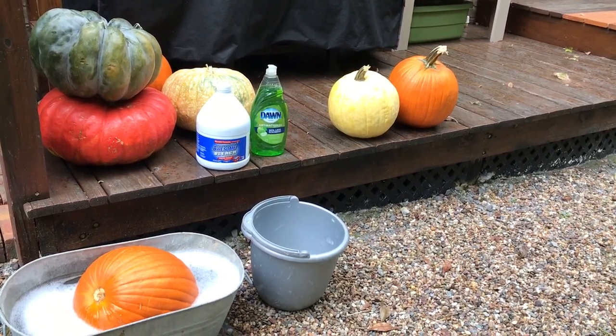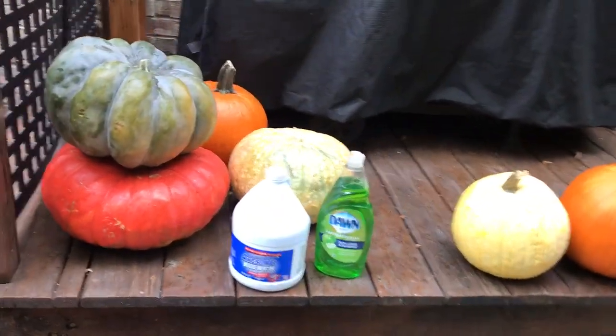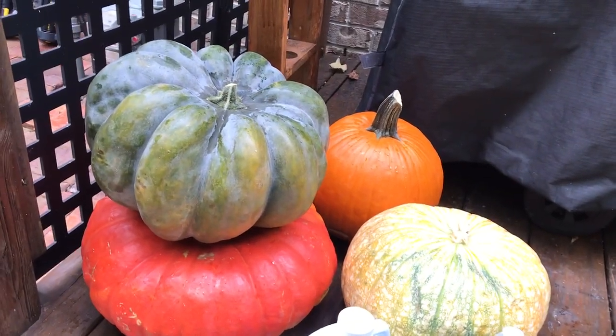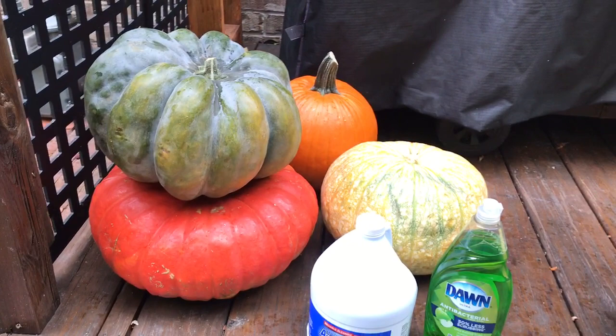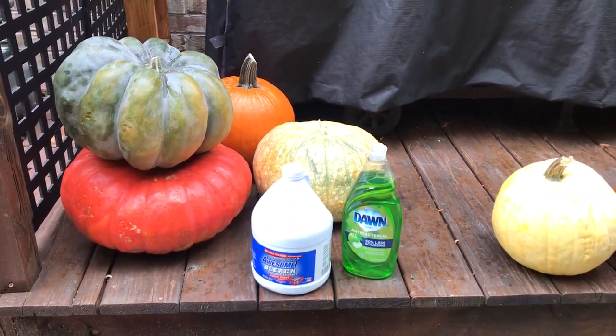We also have some very large pumpkins that aren't going to fit in that tub — unless maybe they'll fit in sideways. I'm going to try putting them on their side, and if not, I'll take them into the laundry tub and wash them there.